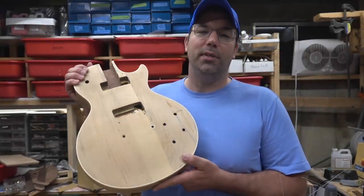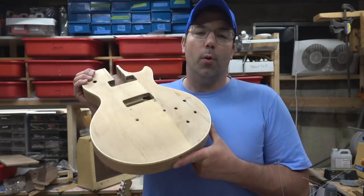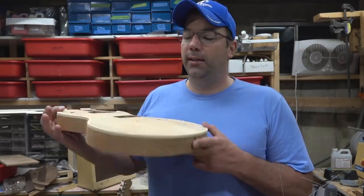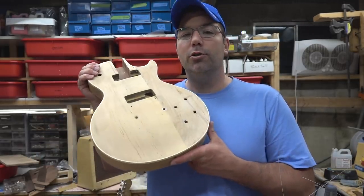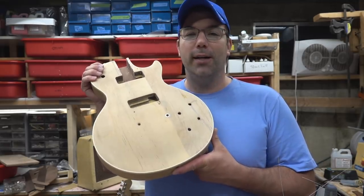What's up dudes, I finally got an update on the '53 Goldtop restore. Today we're gonna walk you through how I did the binding and got it perfect. I used some Royalite binding from Bartlett Guitars. Let's go ahead and get into it.